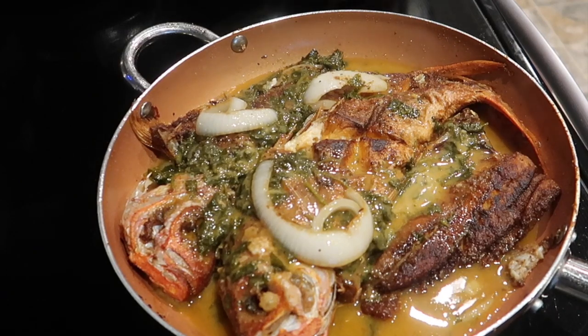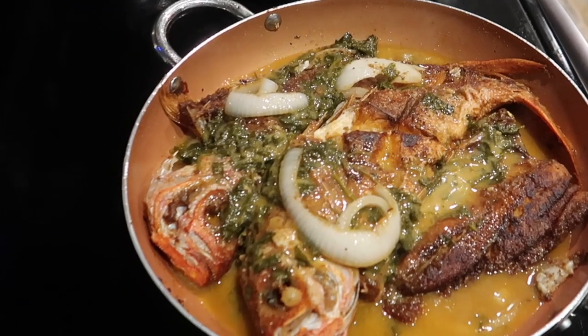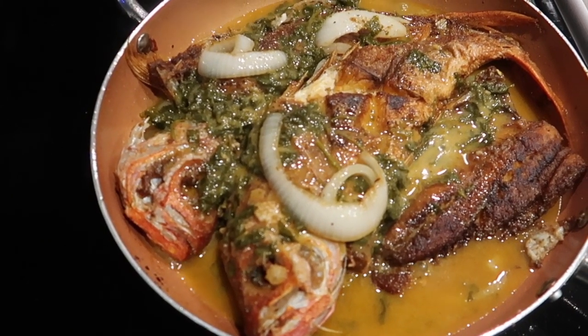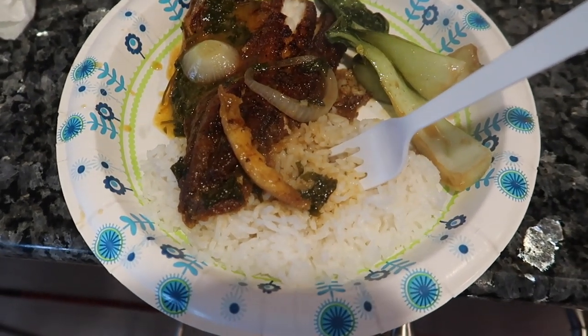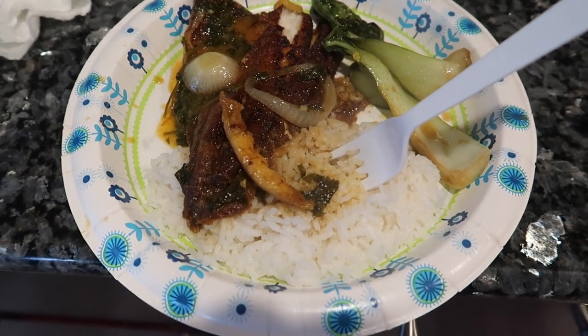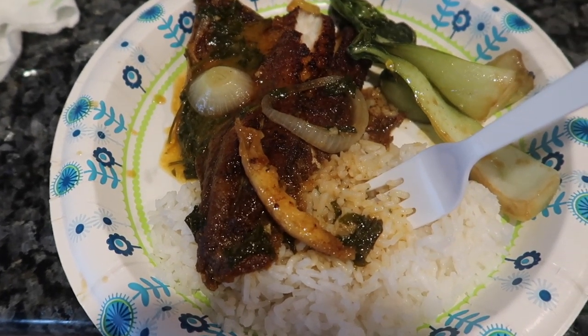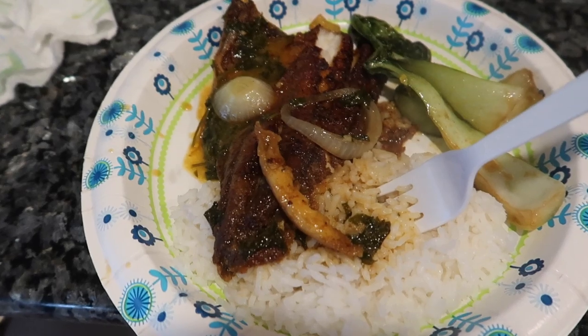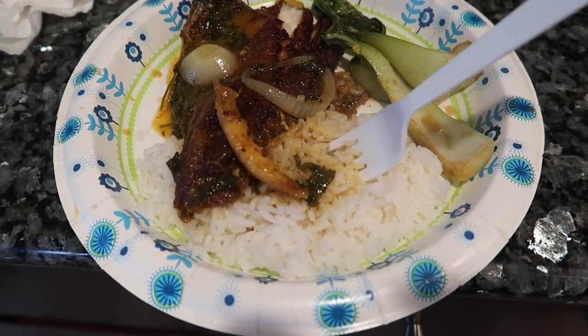And then we will be back after the bok choy is finished. That looks so good, gang — let me get a thumbnail! Alright gang, so this is the finished product: we've got some white rice, some bok choy, and a good piece of that snapper with this good old cilantro and onion. That's pretty much it, gang.